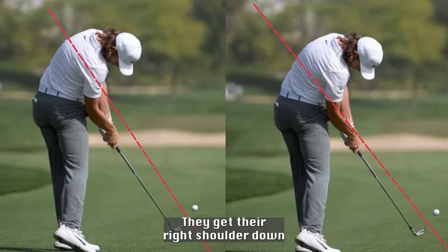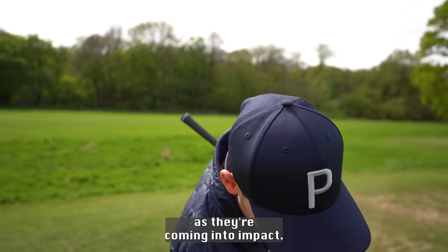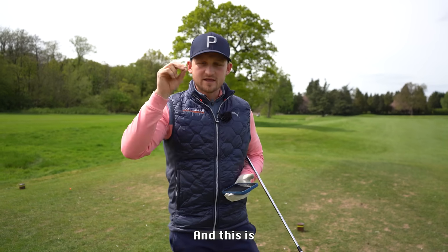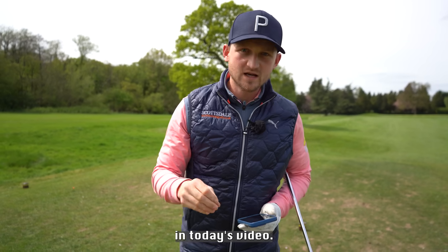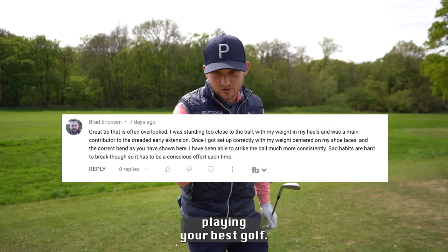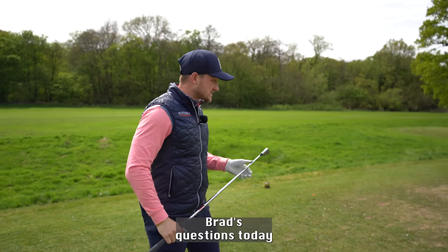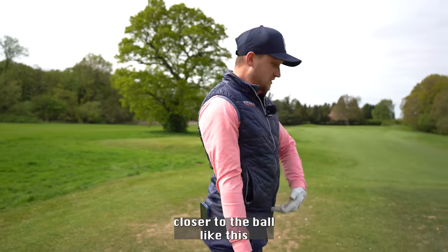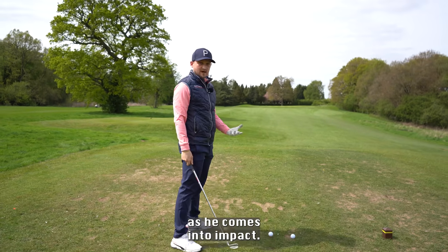They get their right shoulder down as they're coming into impact. They create this space — that's how they strike it well, that's how they create power, and this is what I'm going to show you today. Brad has been asking a question, and this channel is all about you playing your best golf, so we're answering Brad's question today. He feels that he's getting closer to the ball as he comes into impact.